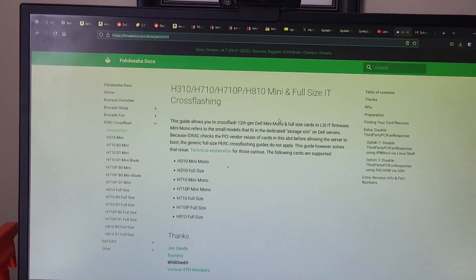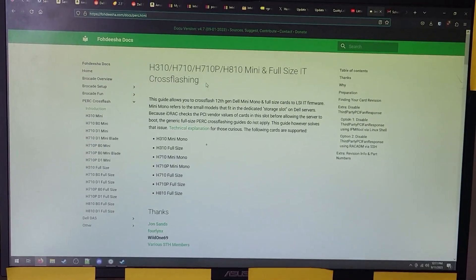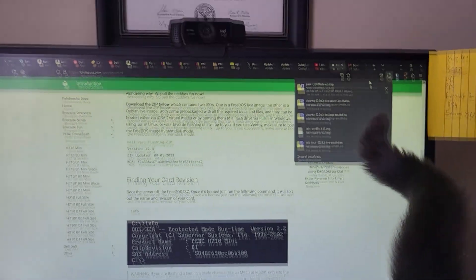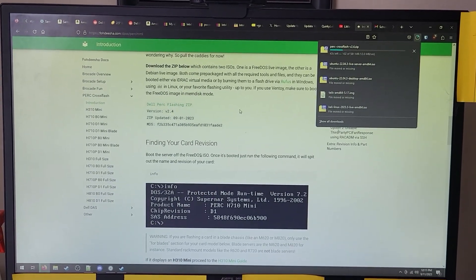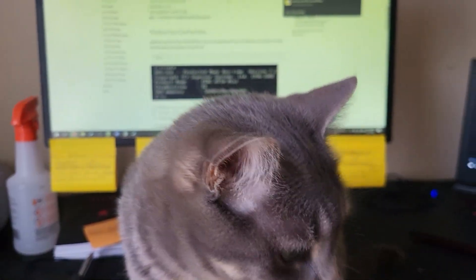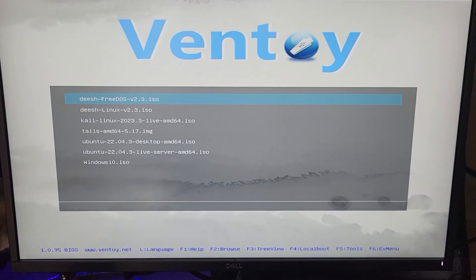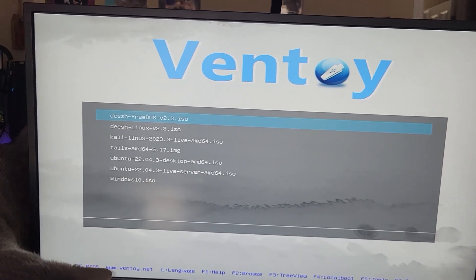The website I found this information for flashing IT mode is Fodisha.com — I'll have a link in the description. The crux of it is that it provides a zip file with two disk images: a FreeDOS image and a Linux image. I've slapped both of those images onto my Ventoy boot USB. By the way, if you're not using Ventoy, you should really be using it. It's the only USB bootable stick you'll ever need — you can just copy your ISOs to it and it just works.